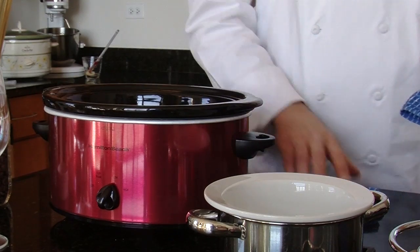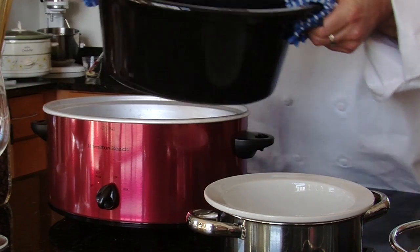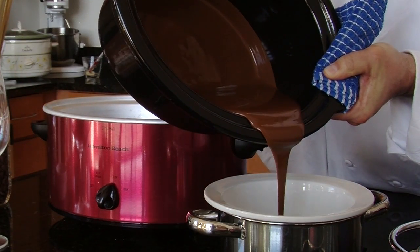you want to make sure that you take a towel on each side, pick the crock pot insert out, walk it over to the fondue pot, and pour it in.